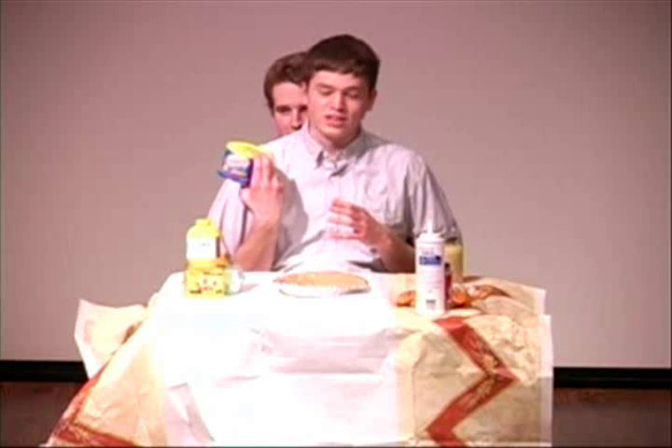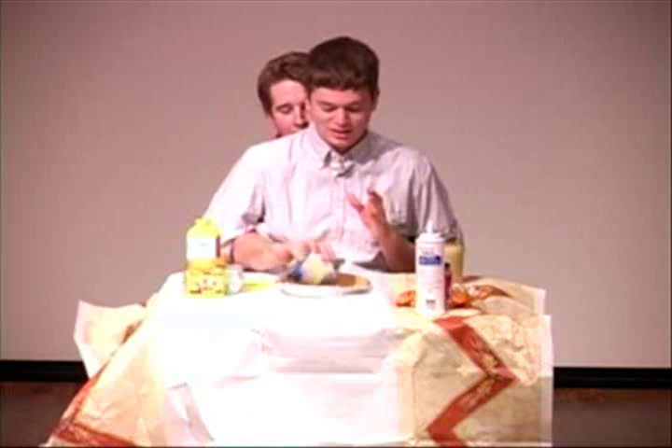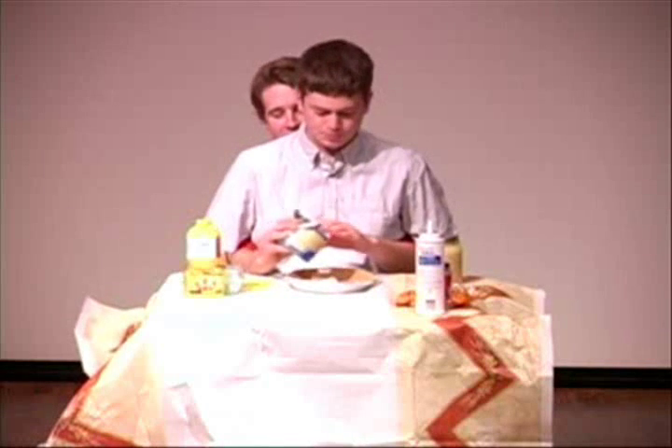First, we start with some Crisco. Now, everyone gains 20 pounds. Now, as you may know, with Crisco, you need to use your hands because it doesn't just pour out. So luckily, most kitchens are equipped with sinks, so that after you use Crisco, you can wash your hands.